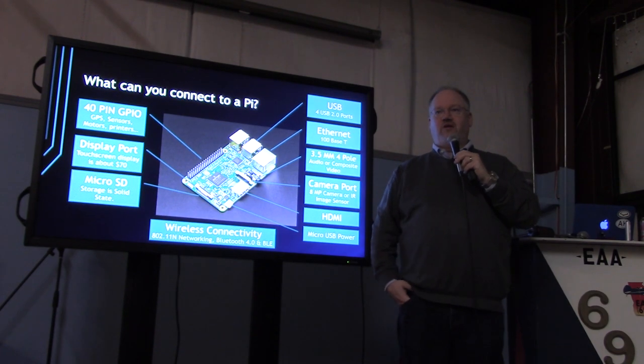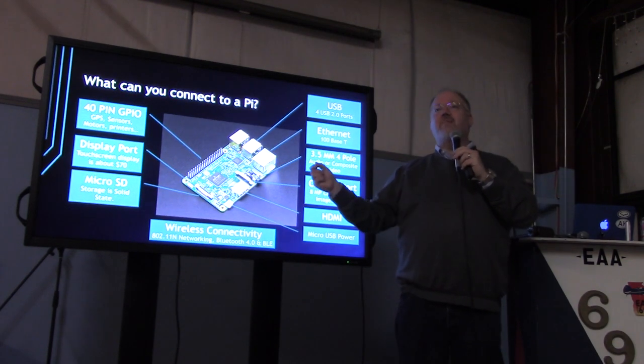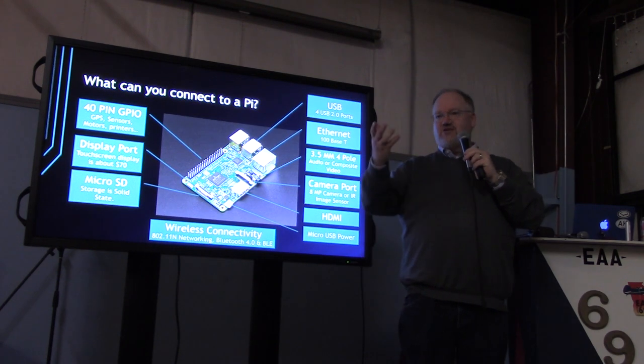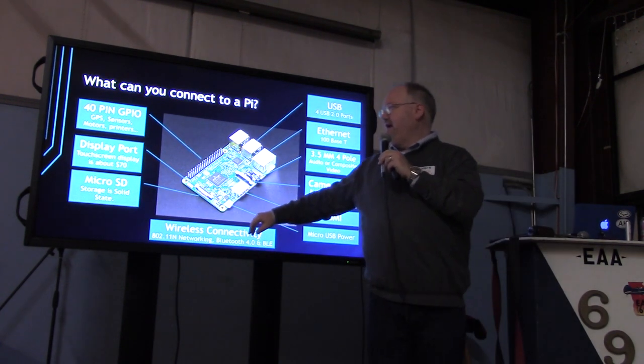Which store has the biggest assortment of Pis? Micro Center is the partner for Raspberry Pi, so that would be the place you want to go. Fry's you can get PC accessories and small cables and that kind of thing, but if you actually want a Pi, just drive to Micro Center.